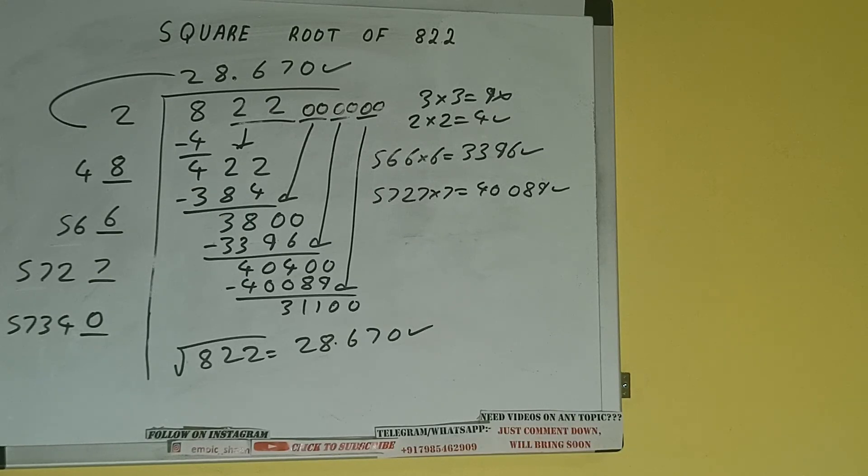So this is all about the square root of 822. If you found the video helpful, please hit the like button, do consider subscribing, and thanks for watching.